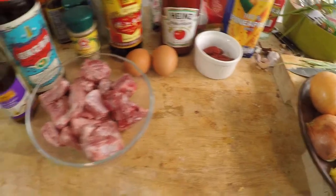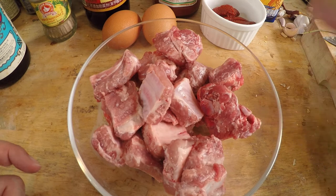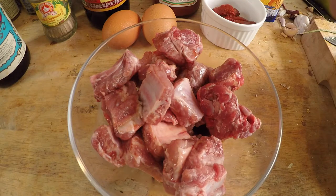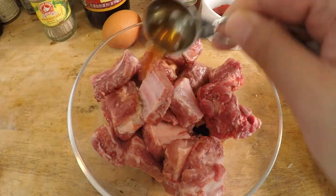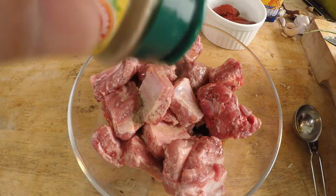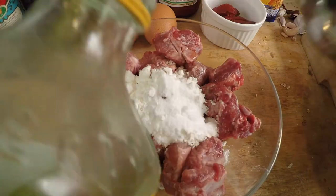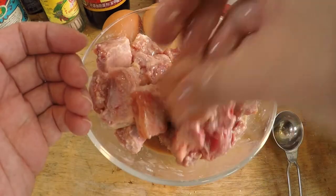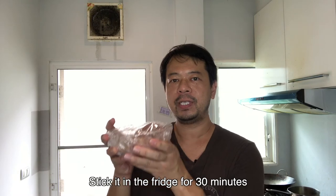First things first, we have to marinate our pork for about 30 minutes. I'm marinating 400 grams of pork spare ribs with two tablespoons of light soy sauce, half a tablespoon of pure sesame oil — make sure it's pure and not the mixed stuff — half a tablespoon of Shaoxing Chinese cooking wine, ground white pepper, some potato starch, one teaspoon baking soda, and one tablespoon of cooking oil. Mix with your hands, cover it, and marinate for 30 minutes.